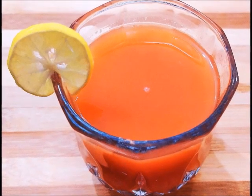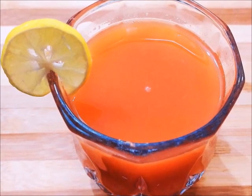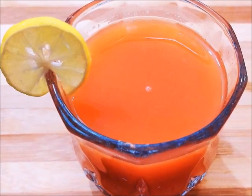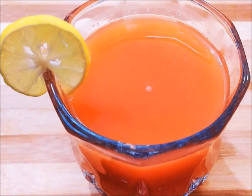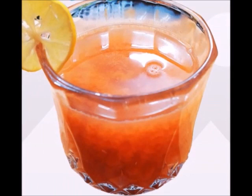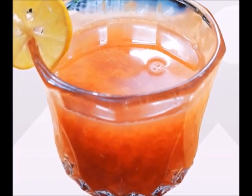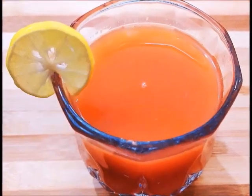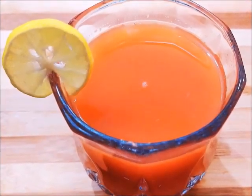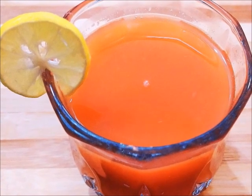Hi guys, welcome back to my channel, That Glamour Queen. Today I am going to share with you a summer special healthy and glowing skin drink. This drink is very good especially for warm weather — it will refresh your body. This drink is very useful for glowing skin. I will not waste more time, let's start the video on how to make this drink.